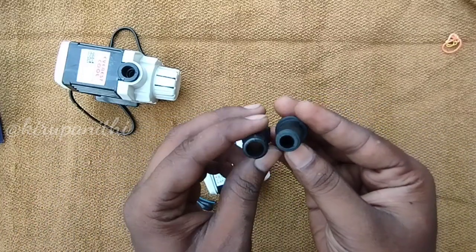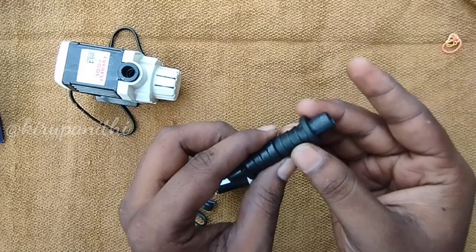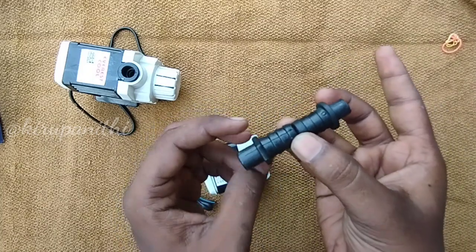If you want to use the pump, for example if you want to use a fountain or aquarium, you will be able to use it.